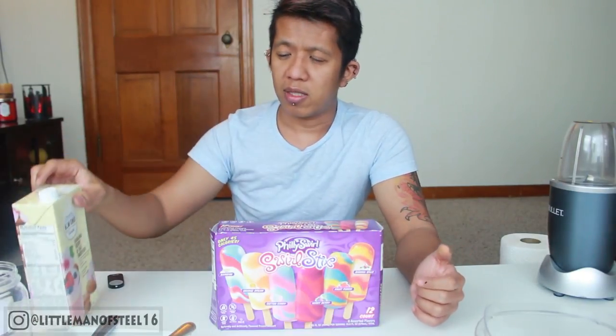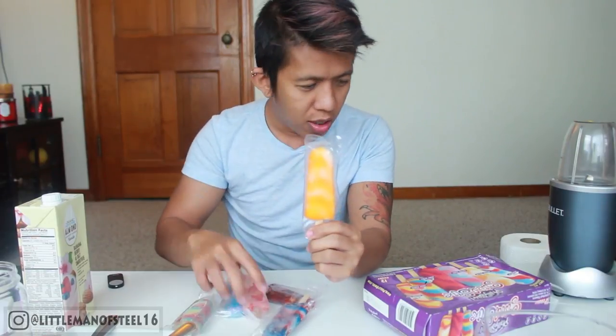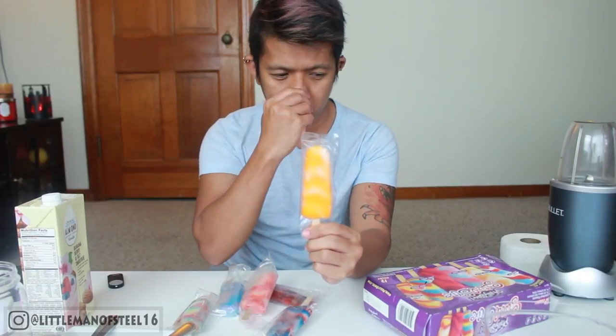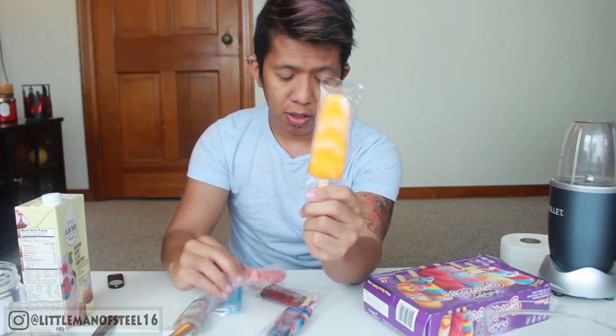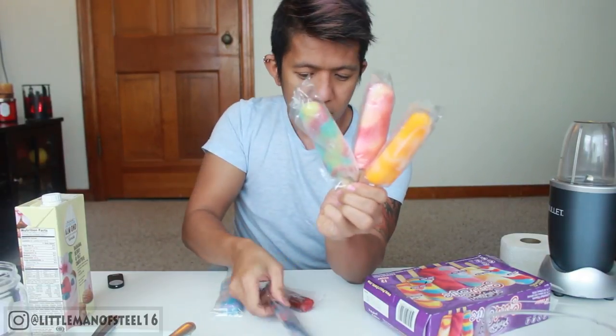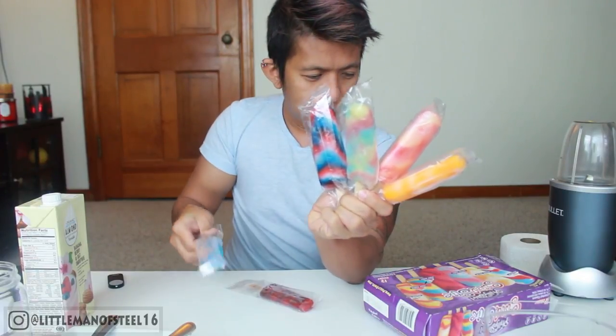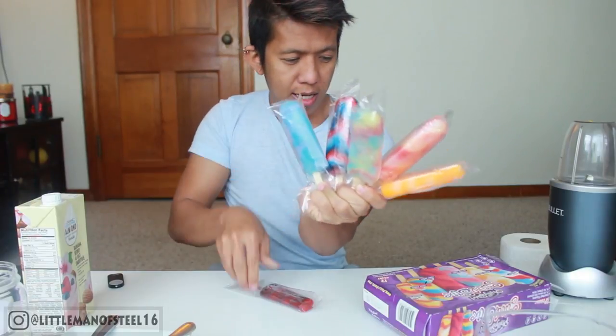I don't know, maybe it tastes like unicorn poop — just like that squatty potty commercial. What I'm gonna do is use milk so it will turn out as a pastel color. I'm using almond milk but any milk is okay. This one is banana split, this one is orange dream, this one is fruit punch, this one is rainbow, this one is coffee candy, and this one is berry berry.